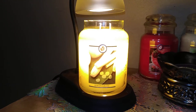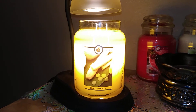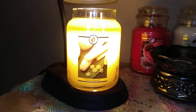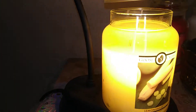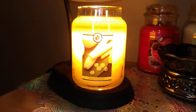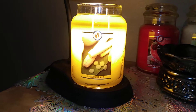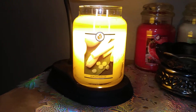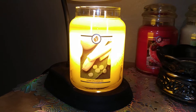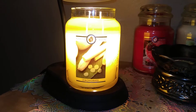Hi everybody, welcome back to my channel. Lori Kendall here, going to do another Goose Creek candle review. Tonight we're going to do Lemongrass. I've had this candle melting the better part of today and you can see it's got a nice deep wax pool. This candle is very nice, very lemony, and I'd say the throw is about an eight on this one. The scent notes are lemongrass, lime zest, bergamot, lemon sugar, spring rain, and grassy notes.